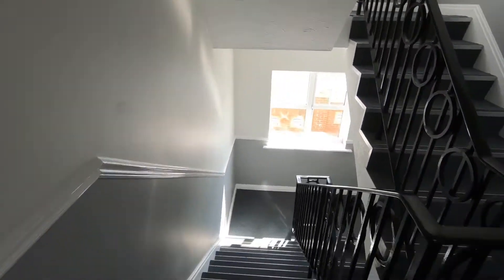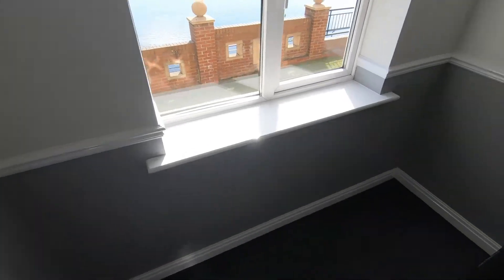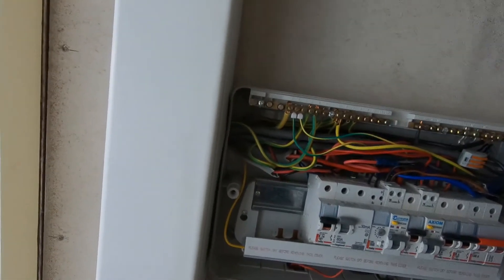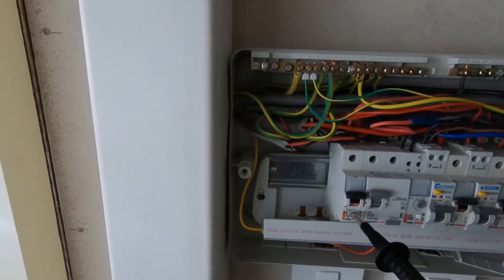No luck. Right, we'll have a look at the board and see what we can figure out. I've got the top of the consumer unit - there's the breaker, the 16 amp one for the sockets.